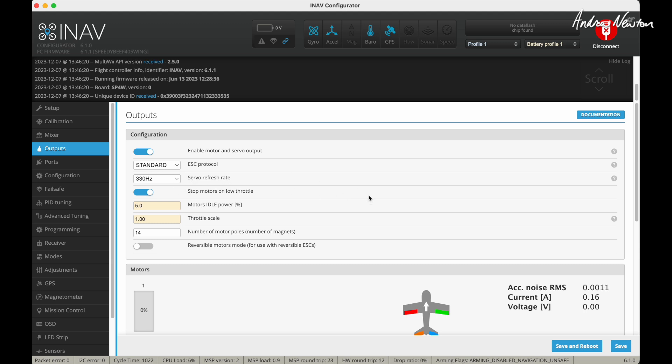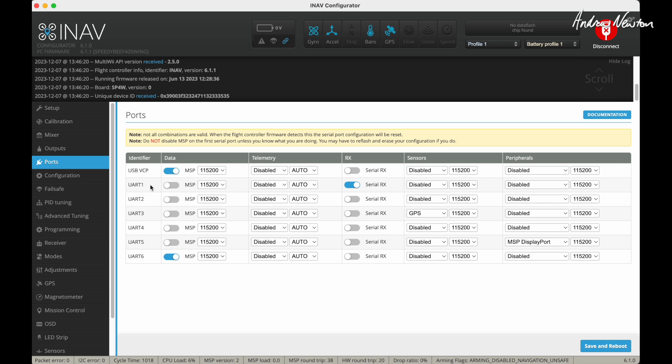In Ports, ExpressLRS is plugged into UART1, so UART1 is the line where we click serial receiver. GPS is on UART3. I have my HD FPV plugged into UART5. I've done the WTF OS hack to my goggles, so I need to select MSP DisplayPort. If you've got unhacked DJI gear, you would choose DJI FPV VTX. That's the one for me on UART5.